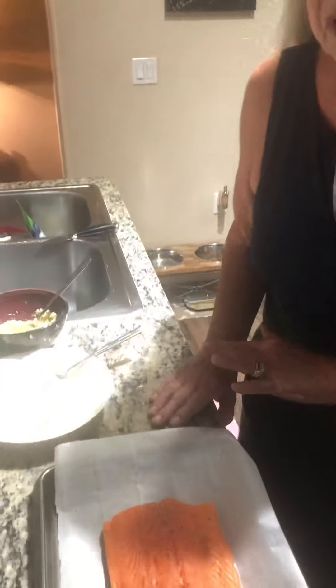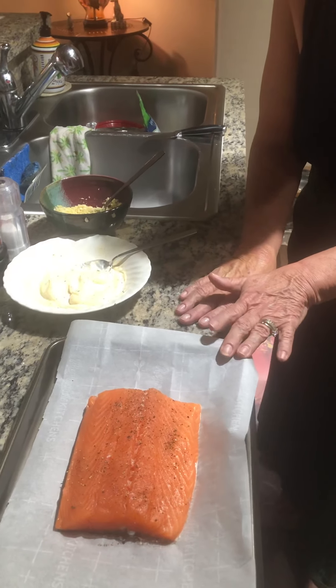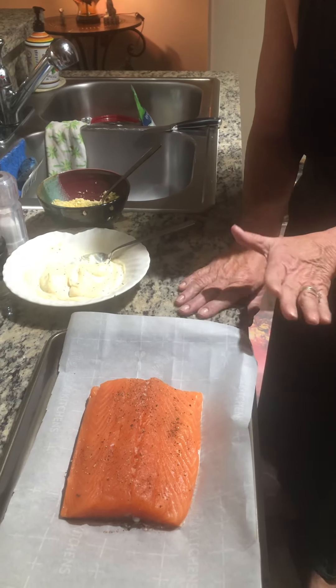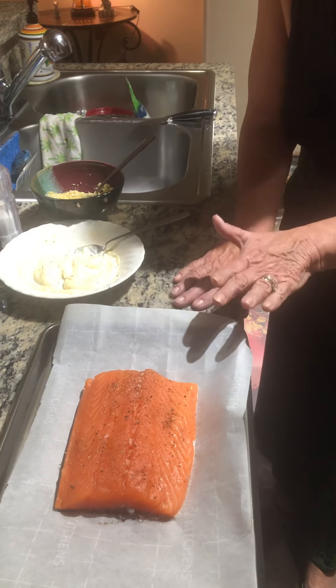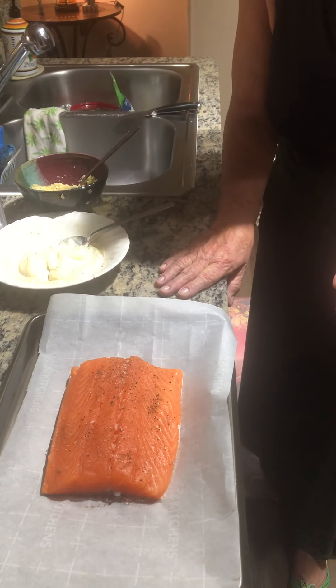Here's the recipe — it'll be done before the video is over, actually. If you want to make this, it will feed up to six people. If you want to just do a half, you want to go ahead and half all the ingredients. It's an excellent recipe. I've made it. There's a couple of good salmon recipes I have — this one and one other that's kind of an Asian type, which is very good.